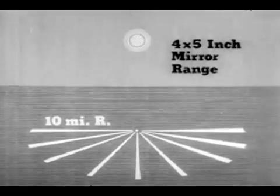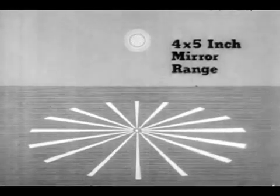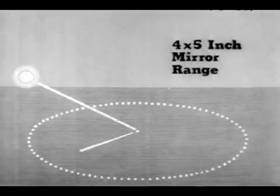As long as the sun is visible, even if most of the sky is overcast, signals can be sent to all quarters of the compass. But as the sun gets nearer the horizon, the range gets shorter in the direction opposite to that of the sun.